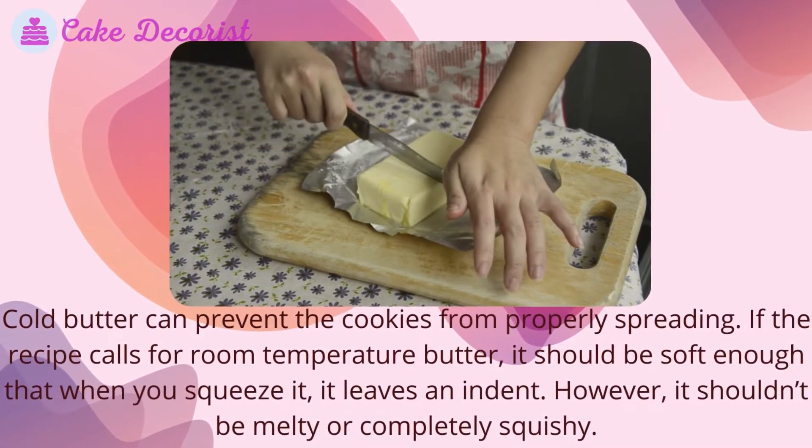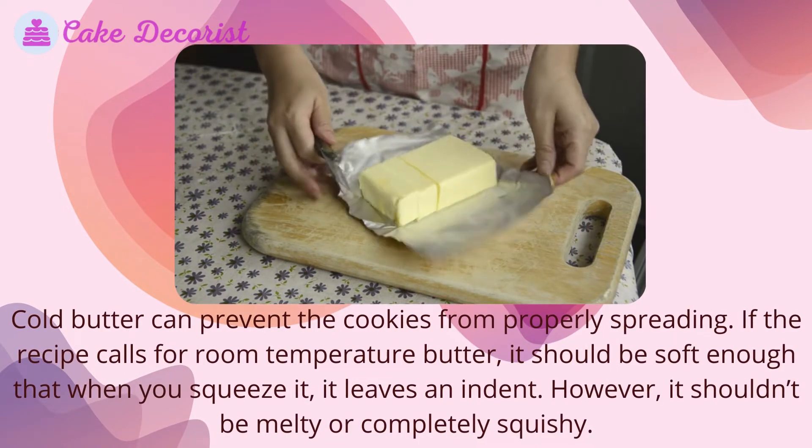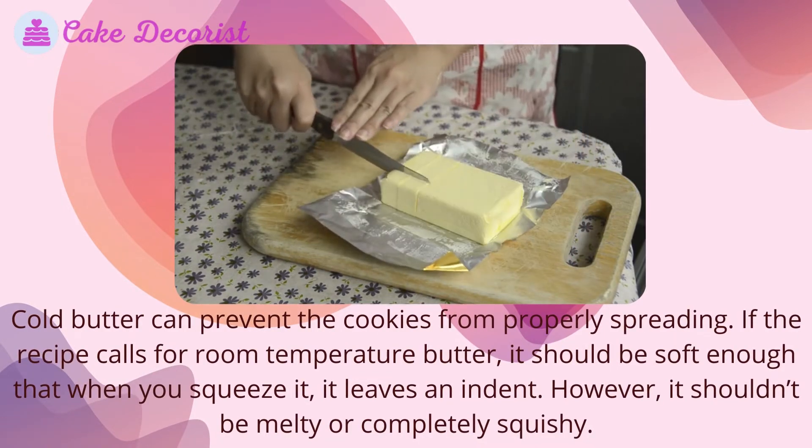If the recipe calls for room temperature butter, it should be soft enough that when you squeeze it, it leaves an indent. However, it shouldn't be melty or completely squishy.